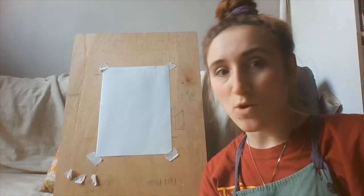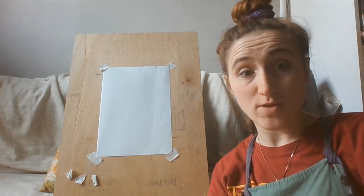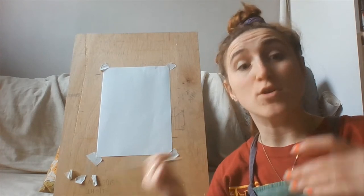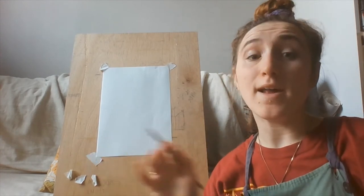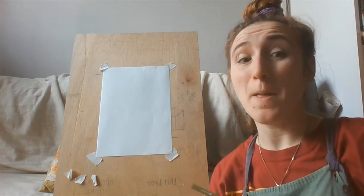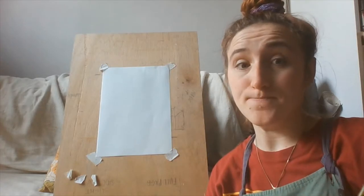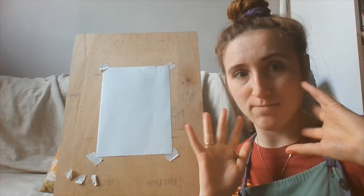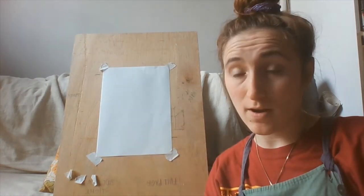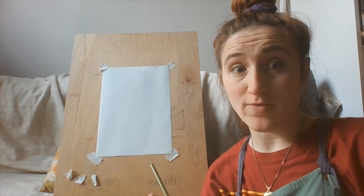Okay lovely people, now we're on to the drawing. We're going to be doing a floral picture — it could be a bunch of flowers, it could be one flower growing. I'm going to go for the style of that artist Sharmila Banerjee. I'm going to do a kind of face-shaped pot with some flowers coming out of it because I really like that one. Have a wee flip back and see which one you really like.